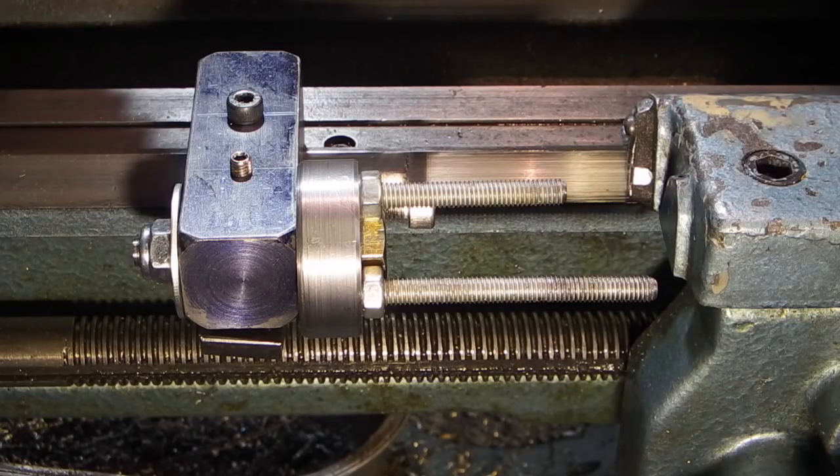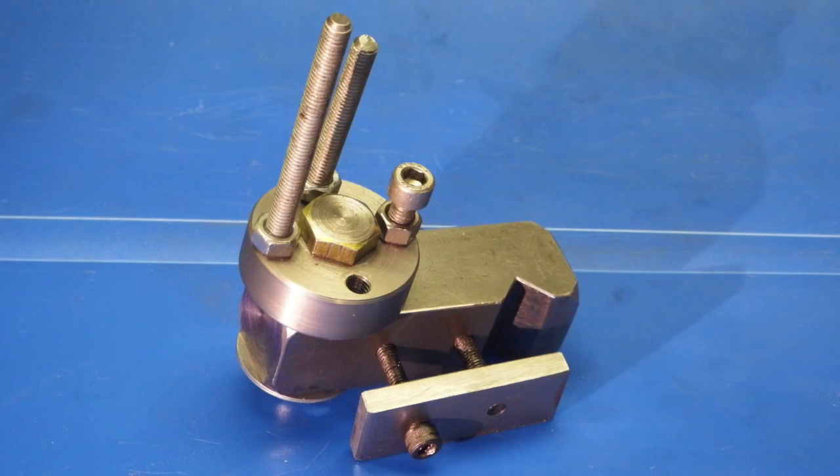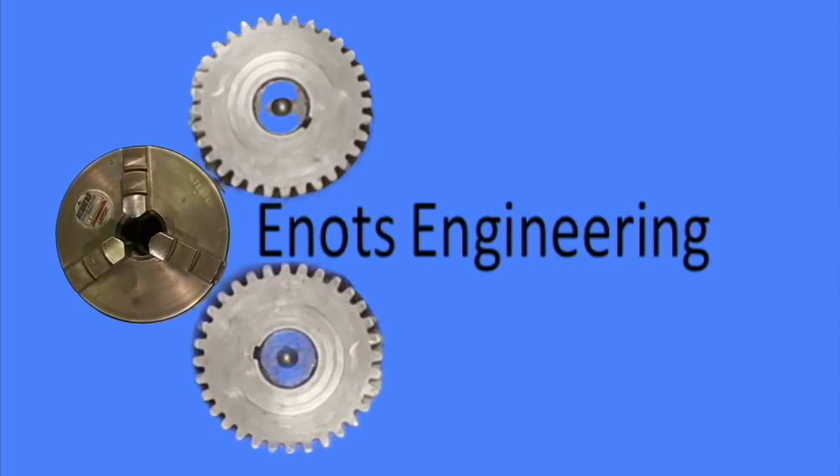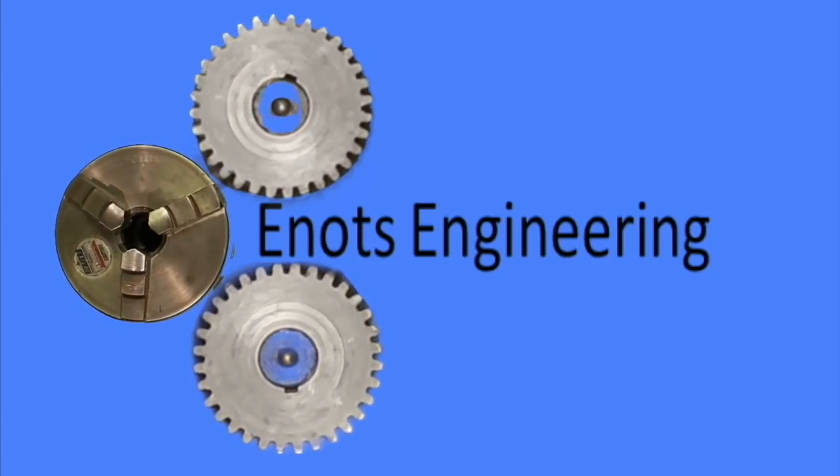Well, that's it for today. I hope that was useful and we'll see you next time on E-Knots Engineering. See you next time.